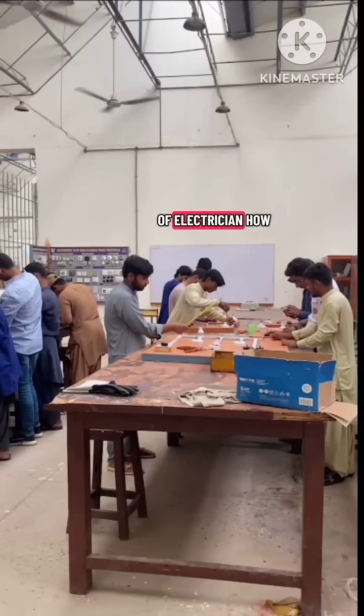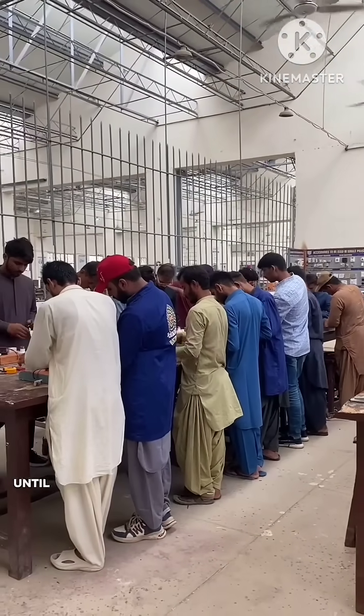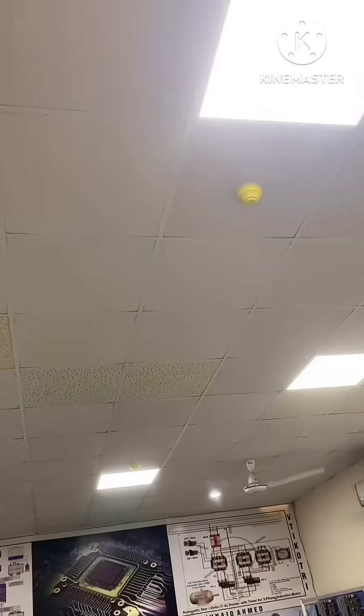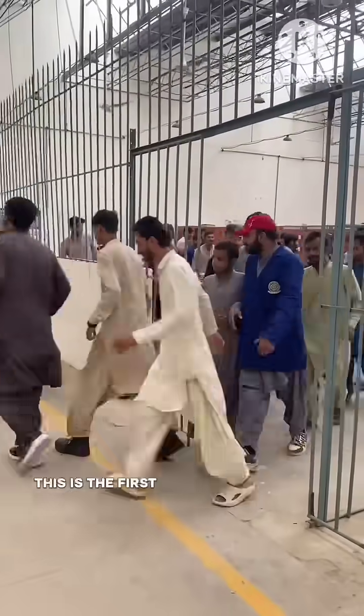Training the student electricians on how to act in case of fire and how to properly use a fire extinguisher. Students are working and everything seems normal until suddenly the fire alarm rings. As the fire alarm begins to ring, this is the first signal of danger.